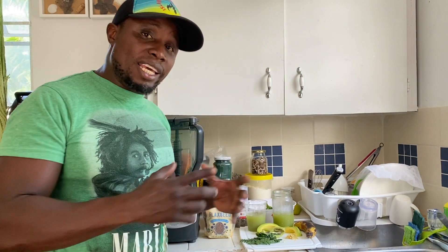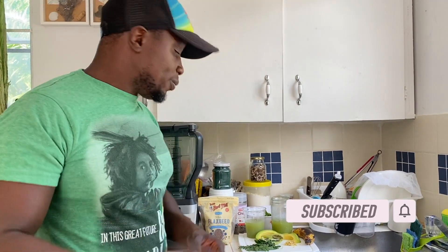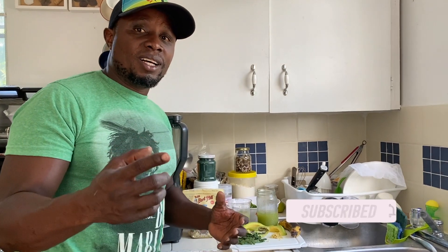Just stay tuned and I'm going to show you all the ingredients I'm using in this smoothie. If you're new to the channel, please like this video, share, comment, and drop a subscribe, and show Island Style Kitchen some love. Stay tuned.